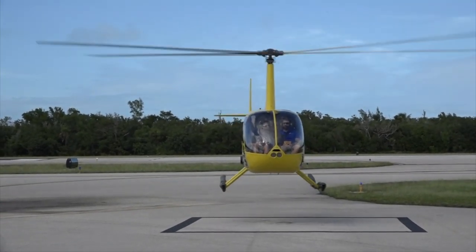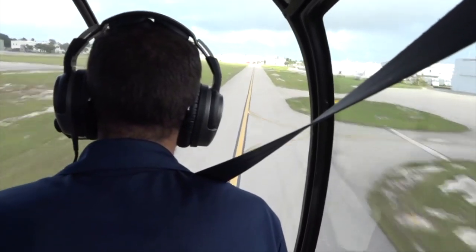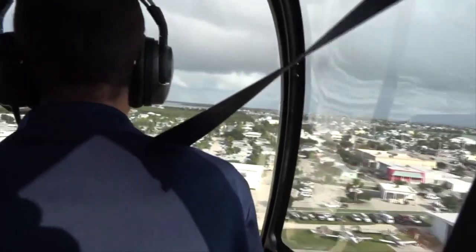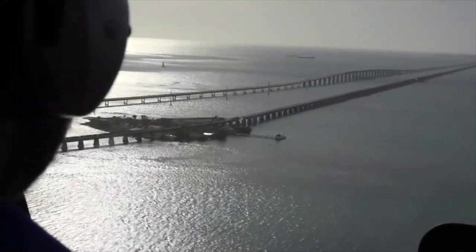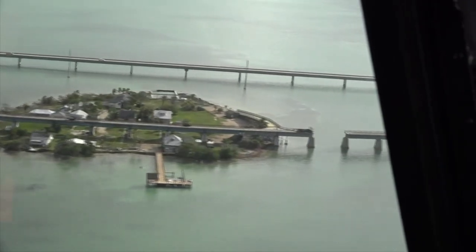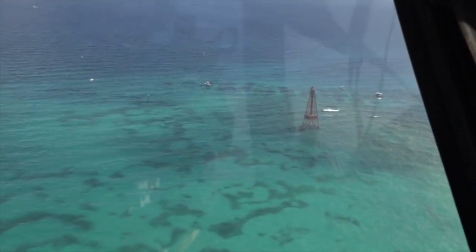Today we're gonna be flying our Pigeon Keys and Lighthouse tour — that's the most popular tour that we do. We're gonna depart the airport west out towards Pigeon Keys, show you guys Pigeon Keys and part of the Seven Mile Bridge before turning south, showing you guys the Sombrero Lighthouse and the Sombrero Reef. Then we'll head north back up towards the Island of Marathon and show you guys the south side of the island as we come in for the landing at the airport.